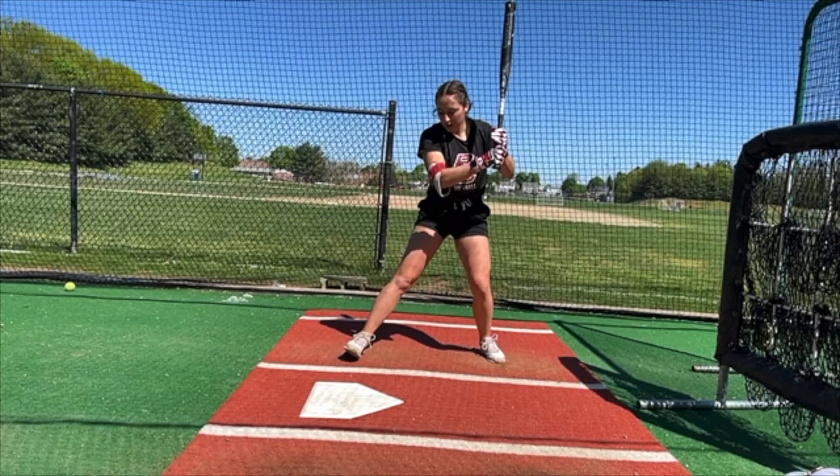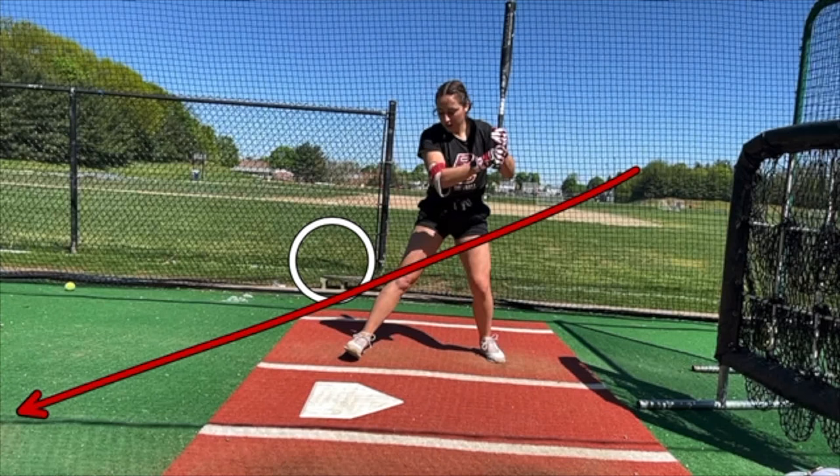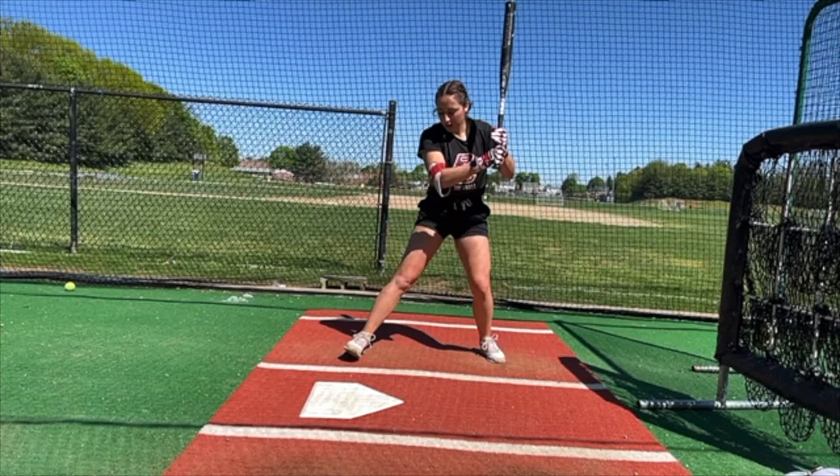We talked a lot about bat path and the importance of getting the barrel turned from the inside, getting the barrel turned behind the ball, and being able to get the barrel slightly up through the hitting zone — giving ourselves a really big hitting window. We talked about how that leads to more consistency, flush contact, better ball flight, using the middle of the field more, and not being so far down through it that you clip the bottom and put backspin on the ball so it goes up instead of out.